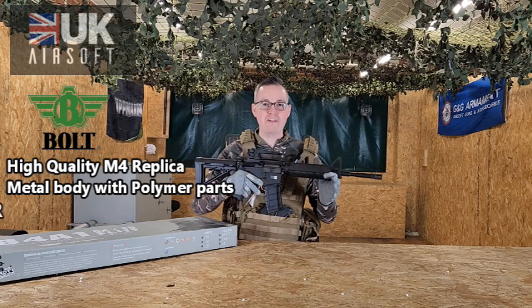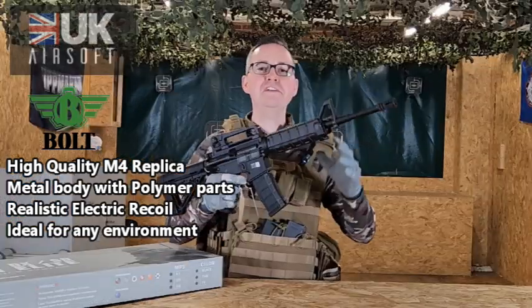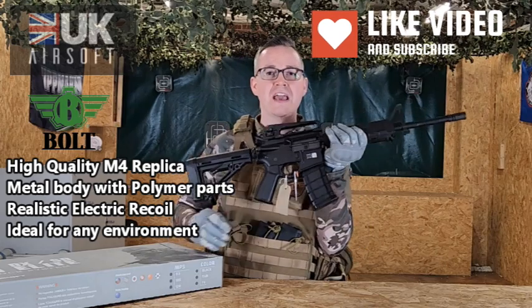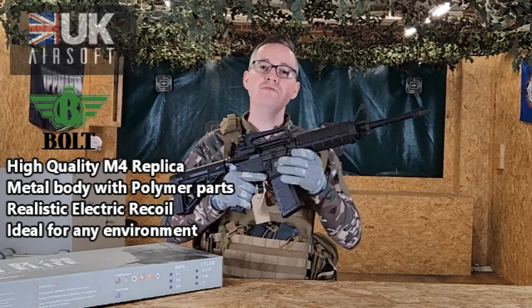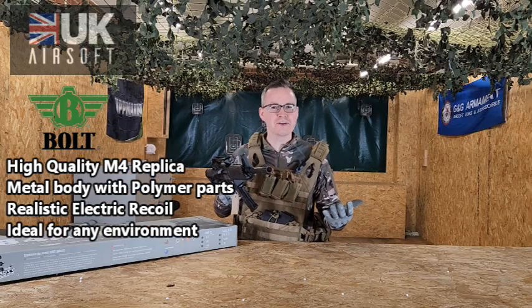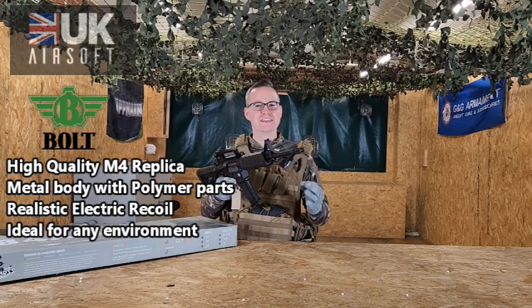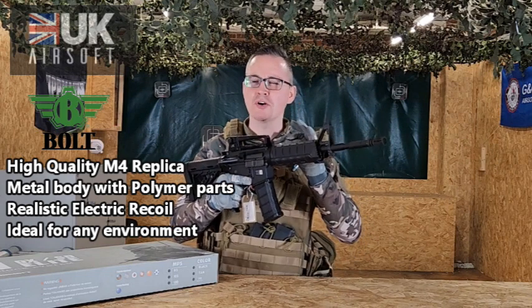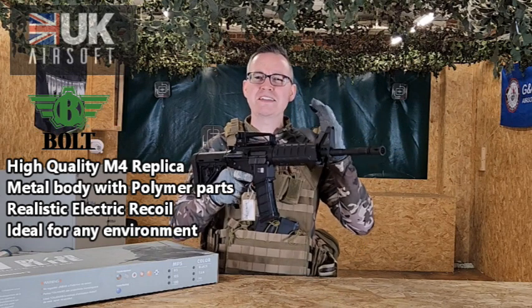So the B4A1 is an absolute lovely replica M4 rifle. It features a lovely metal body with some polymer parts such as the handguard and the stock, which gives it a real nice weight and feel, with the added benefit of not being easily breakable. It's also got an iconic recoil system which gives you a real shock through the stock, making this ultra realistic when firing.